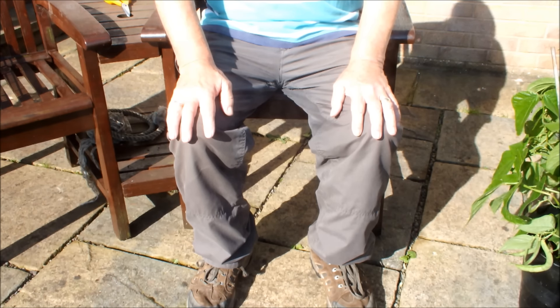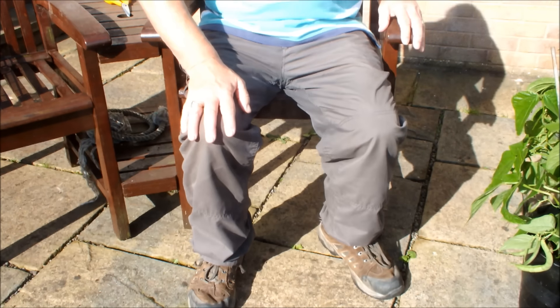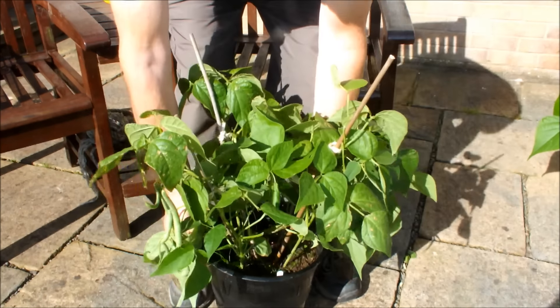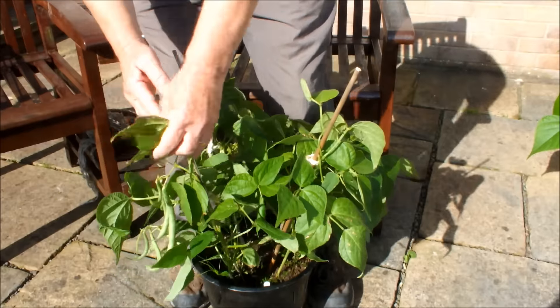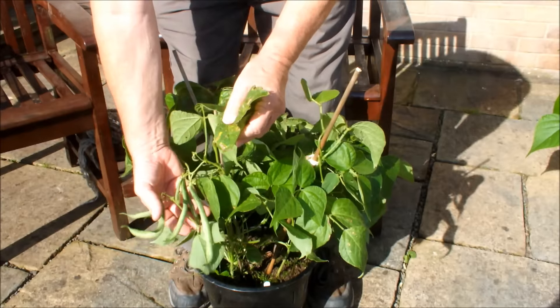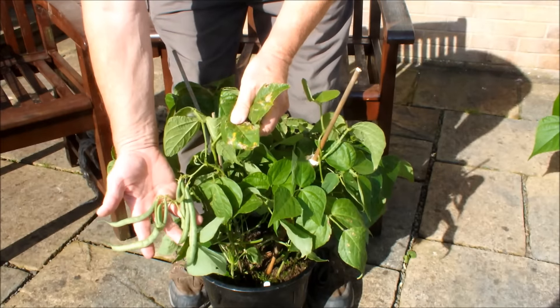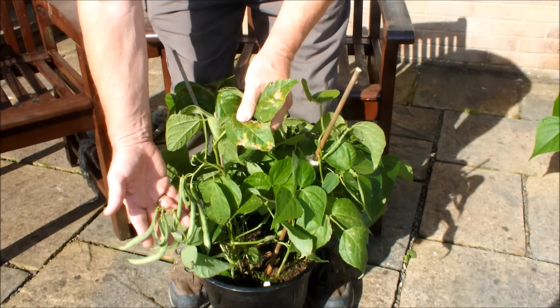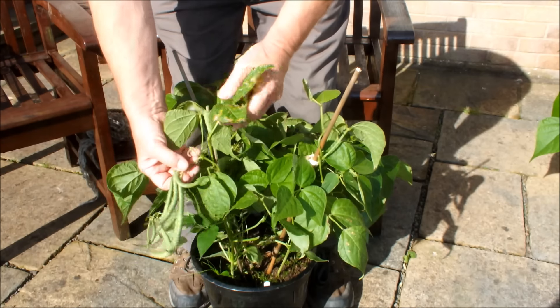We'll do the dwarf runner beans first. This is a bean called Tender Green. These are ten inch pots and there's four beans growing in each pot. This is Tender Green — as you can see, these are ready now. There's no point in leaving them any longer. Let's get them off.